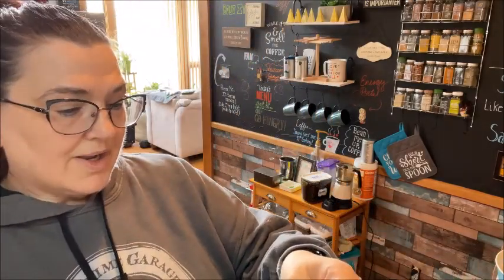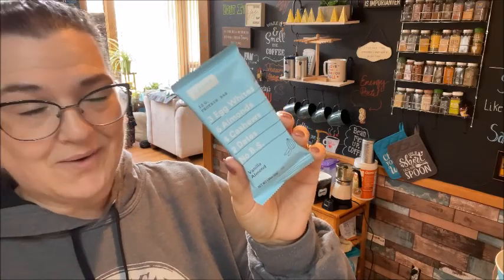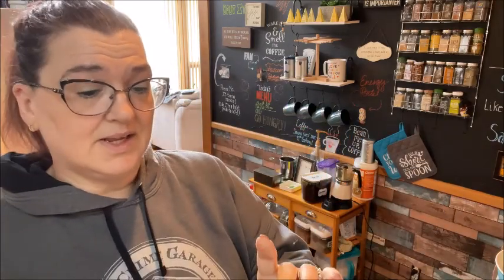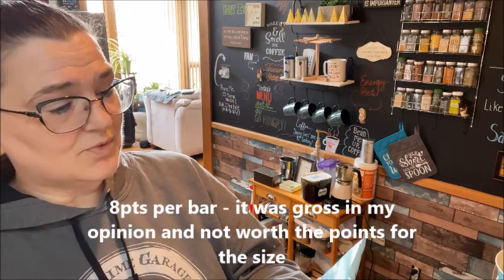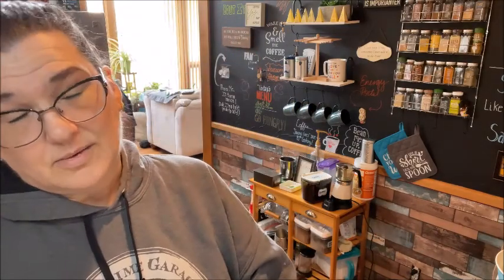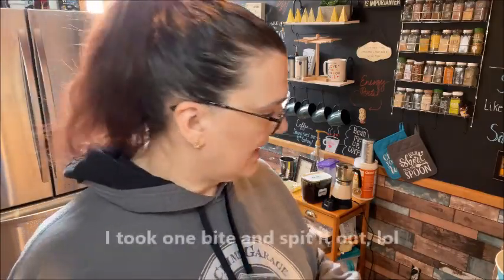I got this RX bar. I've never tried these before, and I'm kind of leery now after talking to the cashier — she said she really didn't enjoy it. But it is five ingredients: three egg whites, six almonds, four cashews, two dates, and no BS, as it says. It's 210 calories and I'm not sure what the points are. It's the vanilla almond flavor — I'll update you in another video.